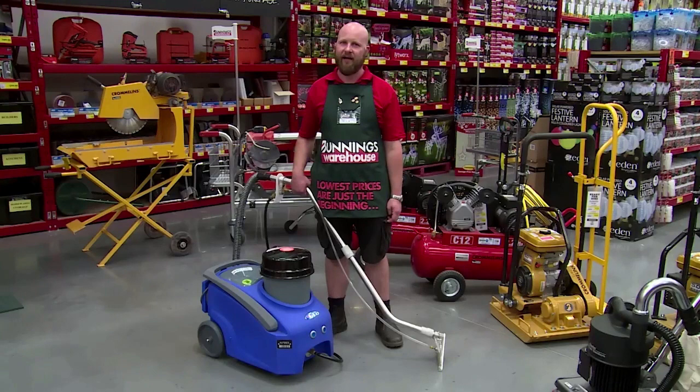For more detailed information on hiring a Britex carpet cleaner, visit the hire shop at your local Bunnings Warehouse where a team member will be happy to help you out.